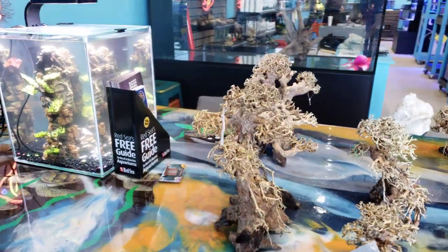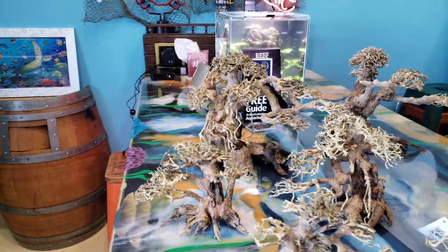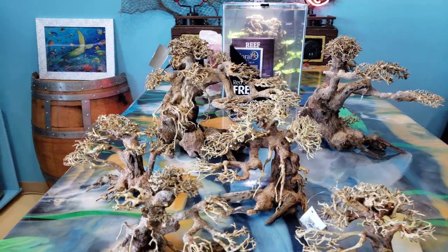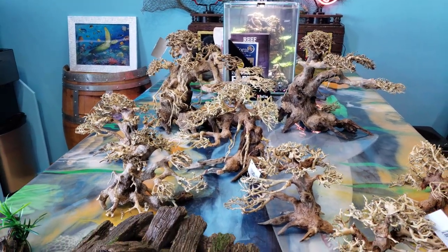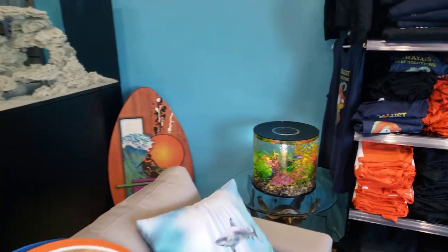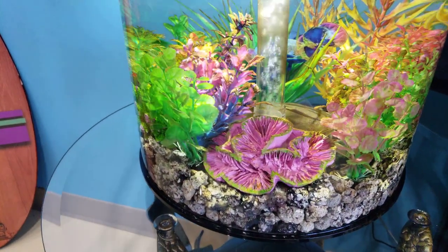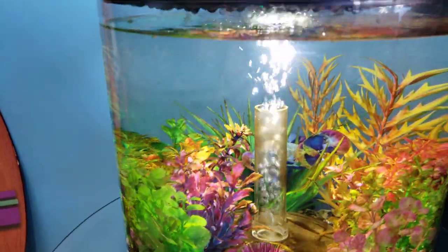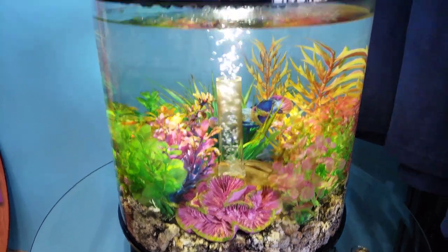For those of you who prefer a more natural realistic look and want to put the effort into growing the plants, it's a really awesome thing. We also offer options for those who don't want to take the time — you can go with something like this quick-setup tank. It doesn't take much more than a little water conditioner and you can put your betta in and it's ready to go.